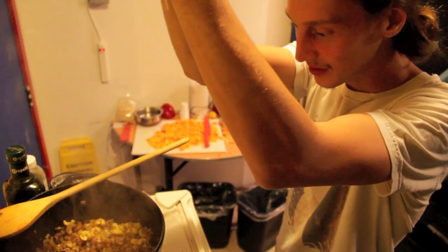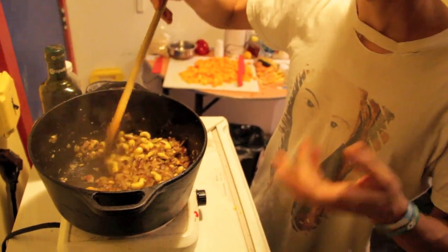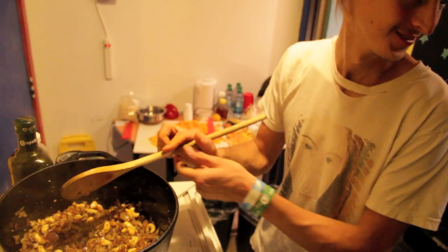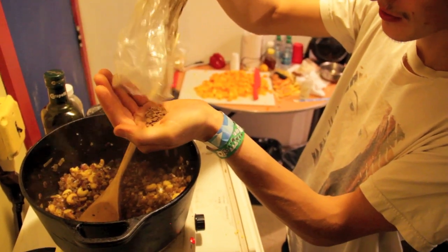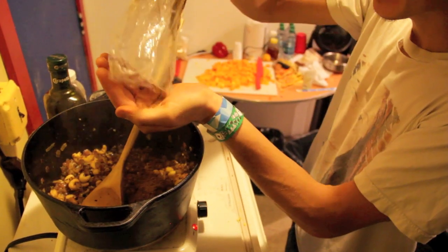To these onions I'm going to add some ginger-garlic paste. You just want to sauté this a bit until the raw flavors from the ginger and the garlic start to cook out — you can smell when that happens. And to this I'm going to add about a tablespoon of ground coriander. That should be good, maybe a little more.